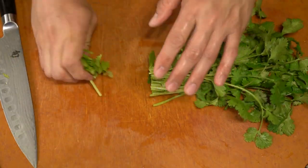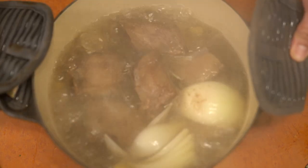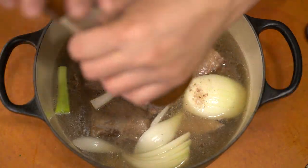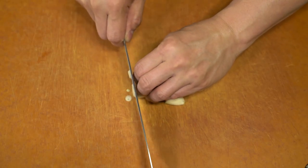Scallions and cilantro are perfectly great garnishes for this. If you don't like cilantro, don't use it. I also saved a couple of sprigs of the white onion portion to throw into the soup to add a little bit more flavor.